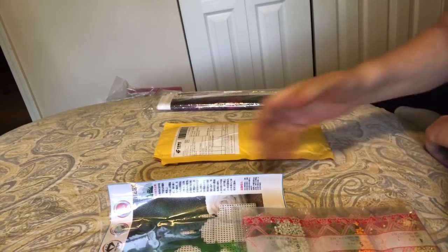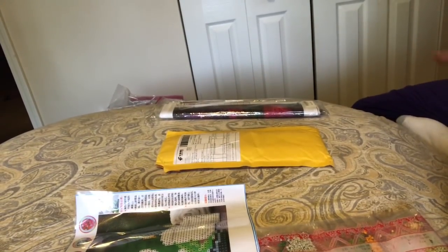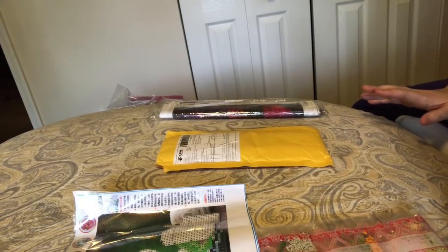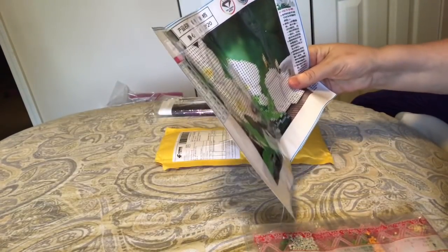I shouldn't have bought this, but when I looked at the description on Wish there was no information. It didn't say partial, it didn't say full — they didn't lie, they just said nothing. It didn't say how many colors, it did not give a size. When you see nothing on Wish — no information — that means it's a 20 by 25 partial. That's what you're going to get.